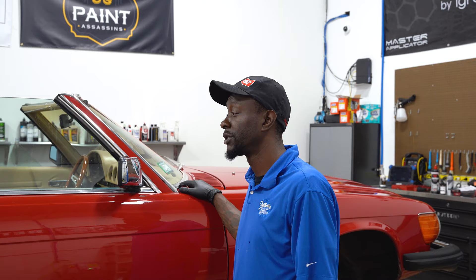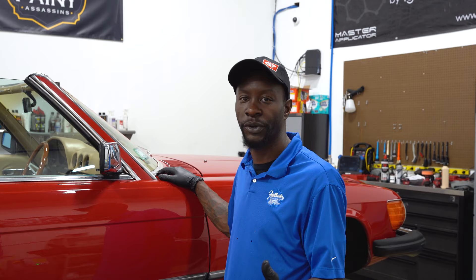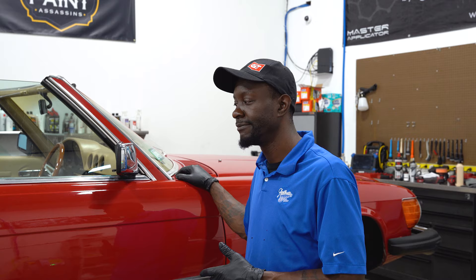The paint on the rest of the body is a respray and happens to be a different shade of red compared to the factory roof color. With that, this paint is a lot thinner, and there are some defects that we unfortunately had to leave on the vehicle because we just didn't have the paint thickness to chase them out without risking burning through the paint. For what we do have, we were able to deliver a level of correction that this 1979 Mercedes can appreciate, especially being a vehicle still driven and enjoyed by the owner.